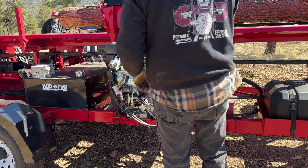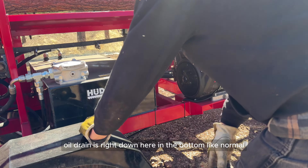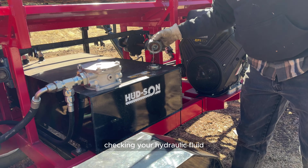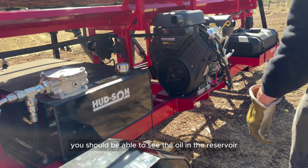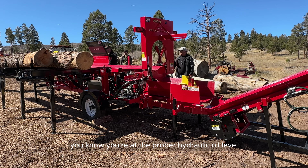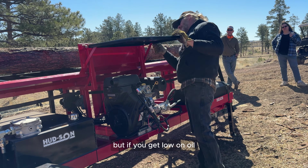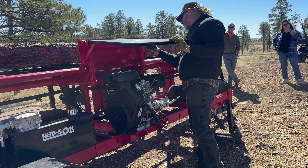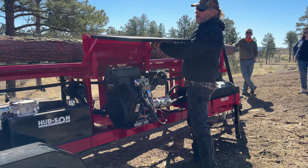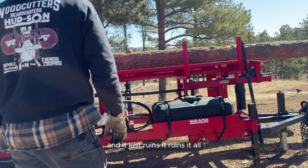Flip that up out of your way to check your oil right here. Oil fill and oil drain are right down on the bottom. You can check your hydraulic fluid right here — when you pull that cap, you should be able to see the oil in the reservoir through that screen. If you get low on hydraulic oil it's not good — you can burn up your hydraulic pump, and then you'll start pumping shavings through your whole system and it ruins everything.